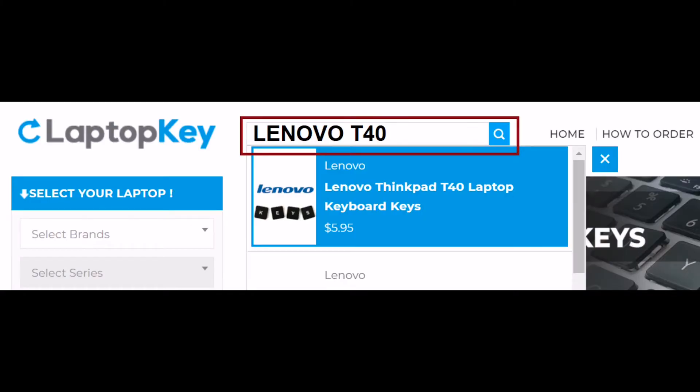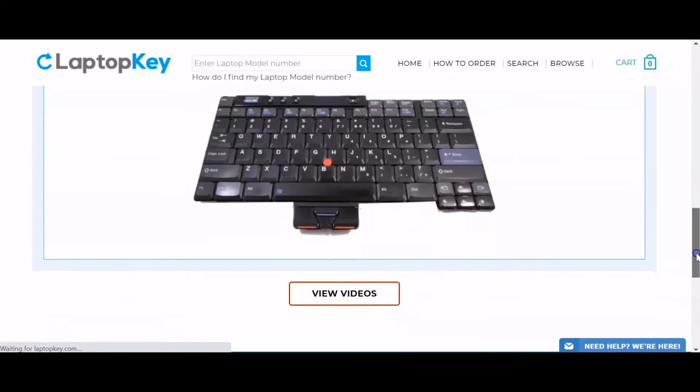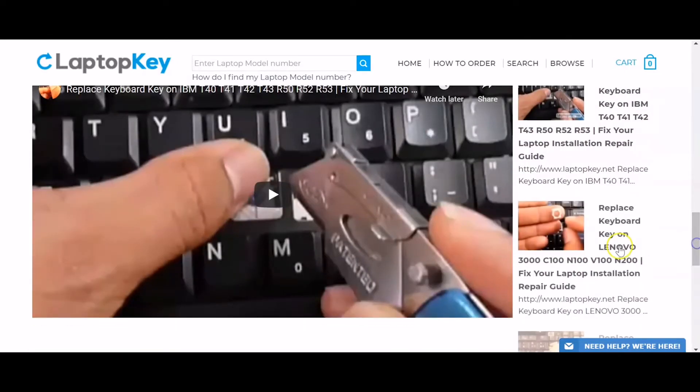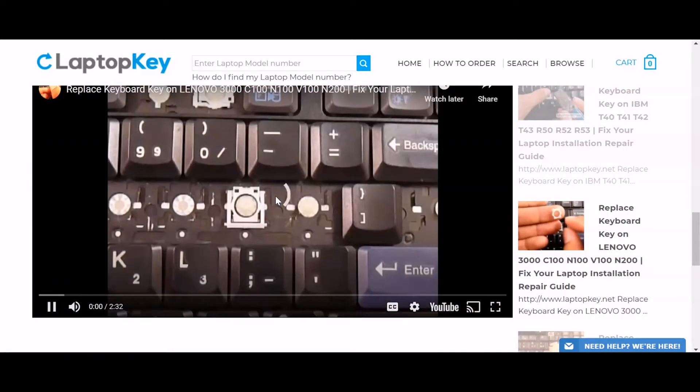Simply go to LaptopKey.com, enter your laptop brand and model number, scroll down to the bottom of the page, and click on View Videos. A list of all compatible videos will appear. Select the retainer clip model that matches your keyboard. That's all — you're now ready to repair your laptop keyboard.